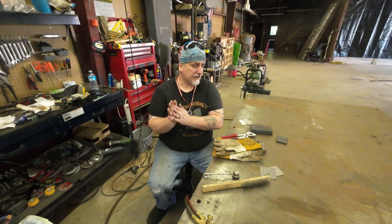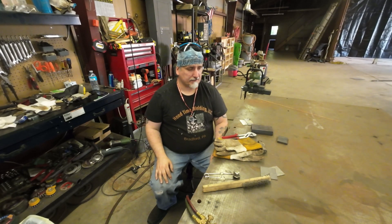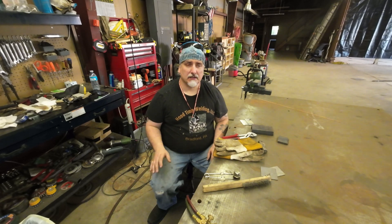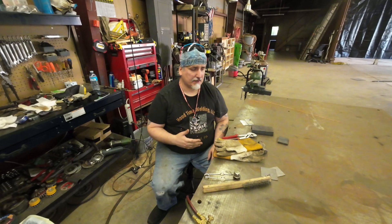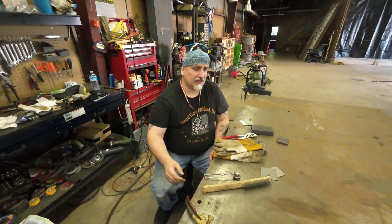Hey everybody, it's Everett back with you from Hood Time Welding. Today we're going to be starting a little series — just some basic welding. The first one today is going to be oxy-acetylene welding. We'll go over MIG, stick, and TIG, talk about each one a little bit. This is just going to be a basic overview to show you how it's done and give you a feel for it so you can decide which one is best for your application.